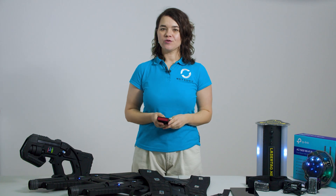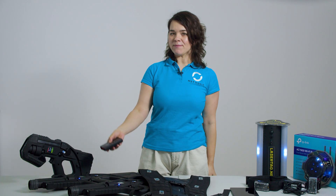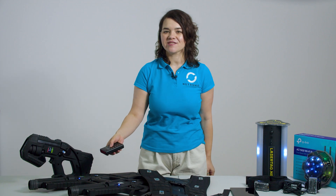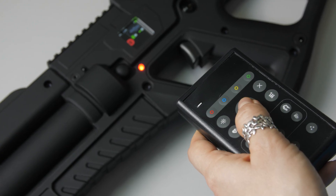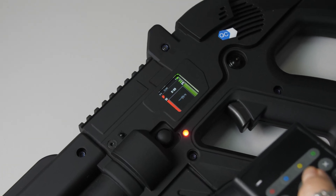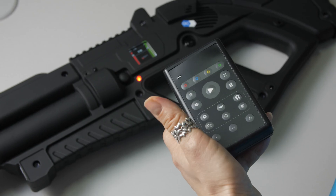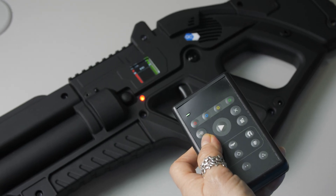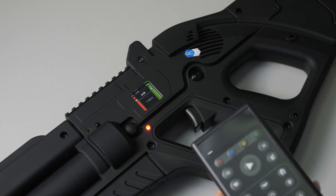Let's walk through how to use our remote control to run a game session. Simply aim the remote control at the device sensor and press the necessary button. For example, to start the game, press the start button and the tagger will make a sound while the display indicates the active game launch. If you want to double the player's life, simply press the necessary button while aiming at the tagger.